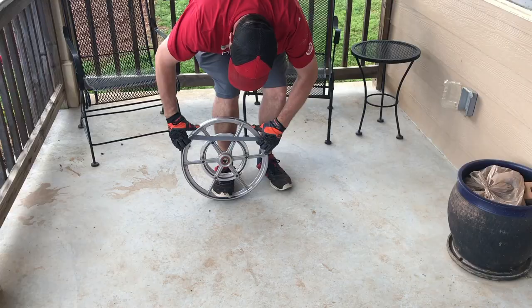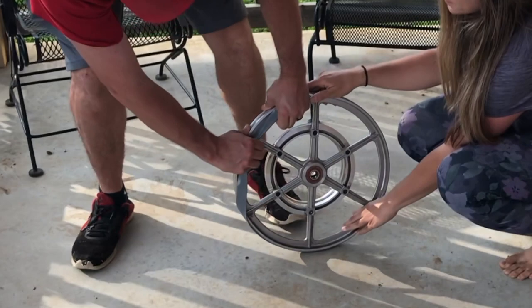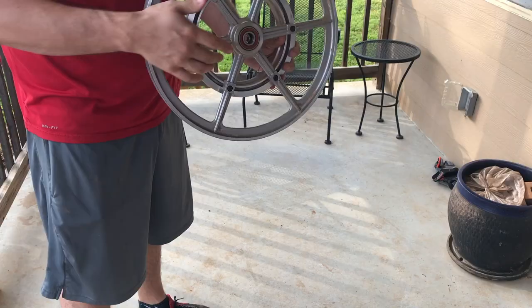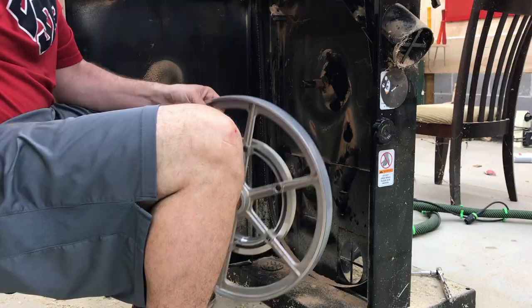Once the timer goes off, I take it out using tongs and gloves because it is hot. Later I do take the gloves off when attaching it because they were getting in the way. I put it on the bottom, stand on it, and stretch it up to the top. This was getting tricky, so I got my wife to hold one end so it wouldn't slide off while I was putting it on. I slide it all the way around, then check it to make sure it's not too tight in any areas.